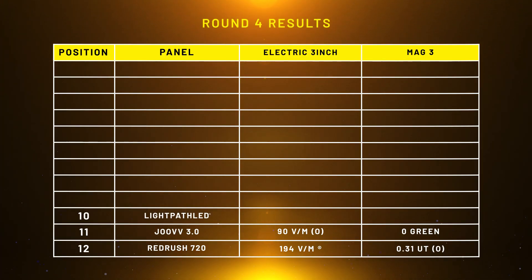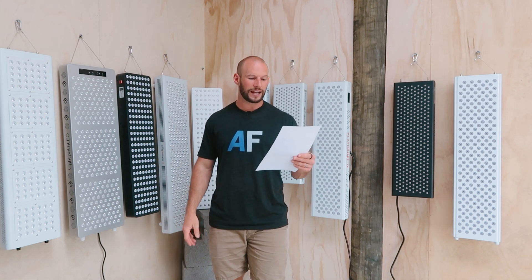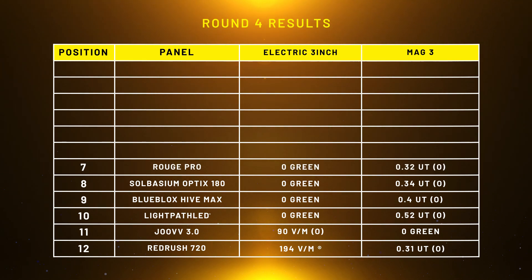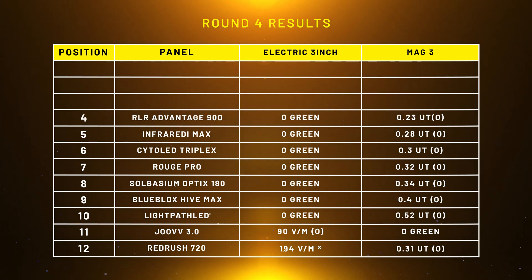In 10th place, we have the Light Path LED with a reading of 0.52 micro-teslas at three inches — in the orange, on the higher side, but at least it's not red. In 9th place, the Blue Blocks Hive Max with a three-inch reading of 0.4 micro-teslas, again in the orange. In 8th place, the Solbacium Optics 180 with a score of 0.34 micro-teslas. In 7th place, the Ruge Pro at 0.32 micro-teslas. In 6th place, the Cyto LED Triplex at 0.3 micro-teslas. In 5th place, the Infraredi Max at 0.28 micro-teslas, still in the orange. In 4th place, the Red Light Rising Advantage 900 with a rating of 0.23 micro-teslas, in the orange.